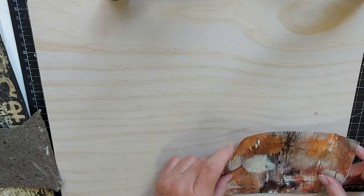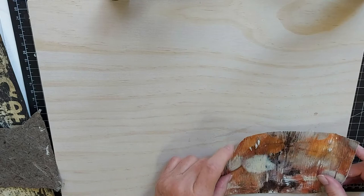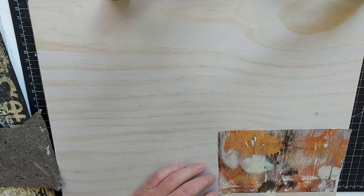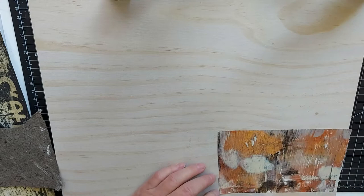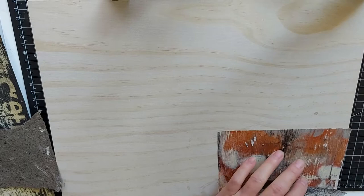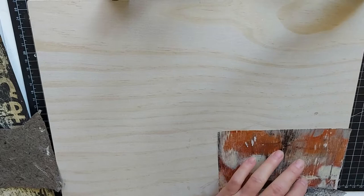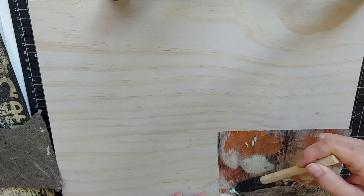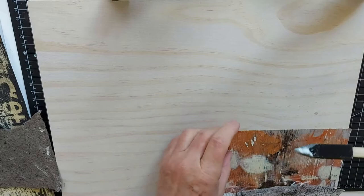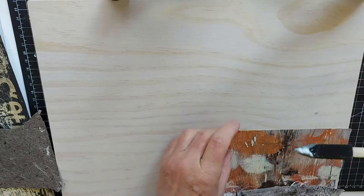We'll lay this down first, like that. Trusty old gift card — this works especially well with mod podge, as mod podge tends to make your papers buckle, so using the gift card tends to smooth that out and push out any air bubbles. Okay, so that's our very bottom piece.